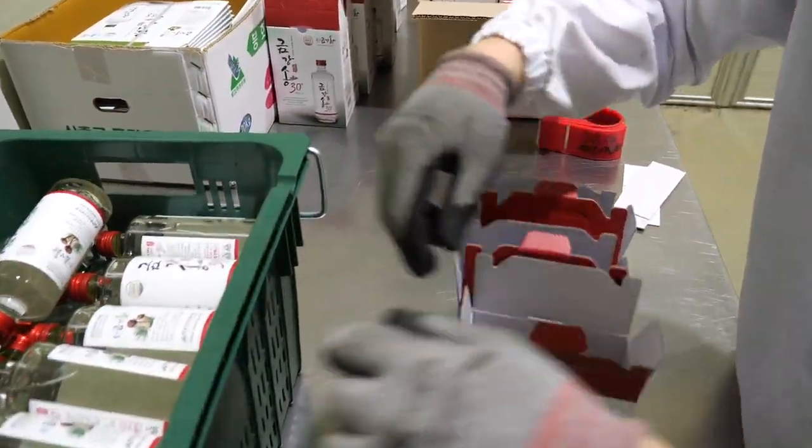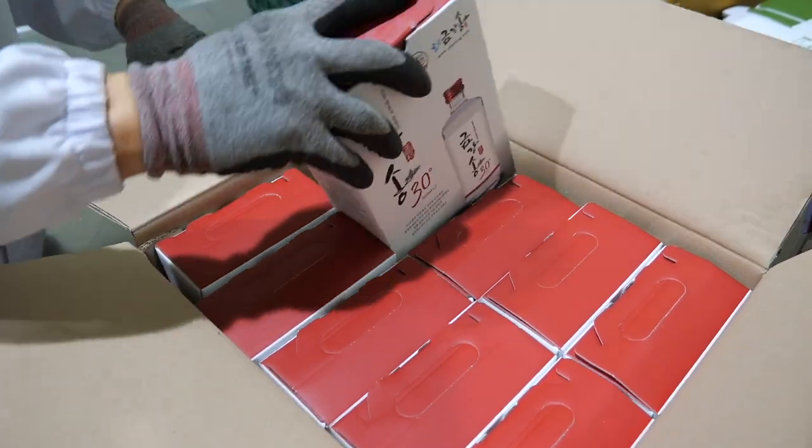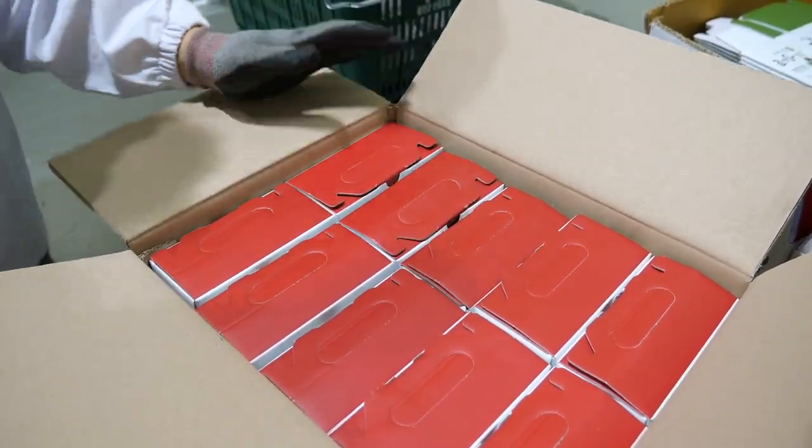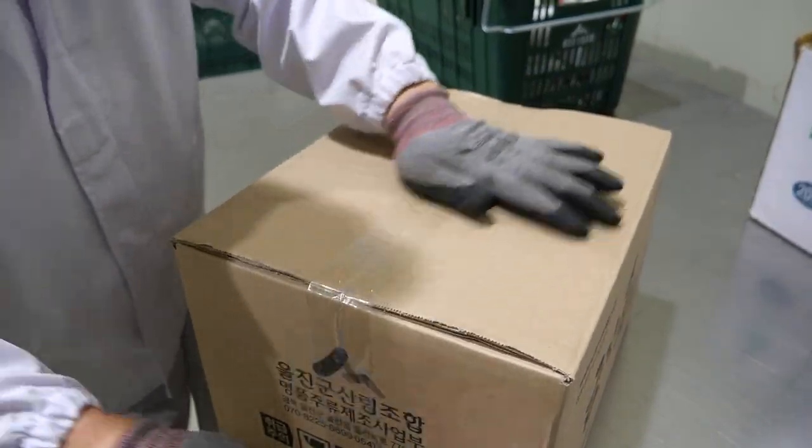And the egg. The egg is cooked. We'll cool the egg. Oh, my God.